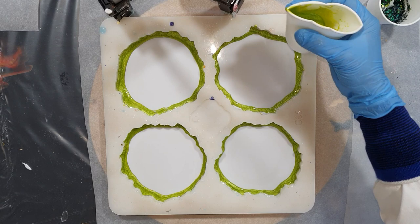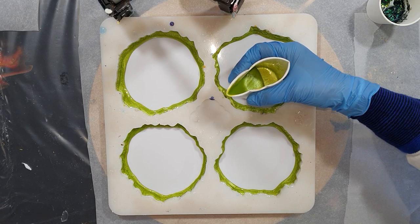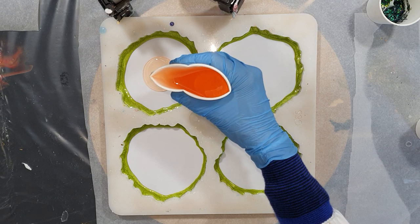I also got some questions from people asking if I wait to pour the resin until it's a little bit thicker. I'm not doing that — I mix it, I mix my colors in it, and then I pour it right away.